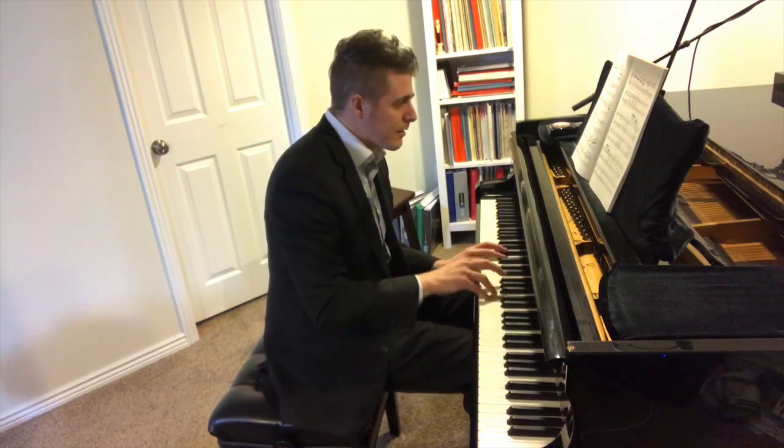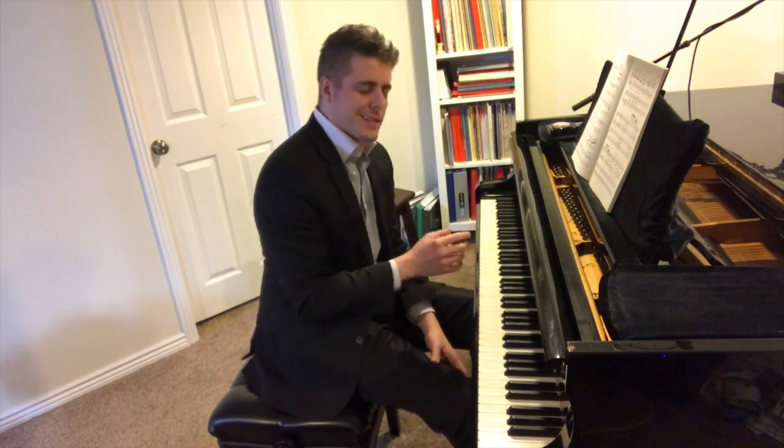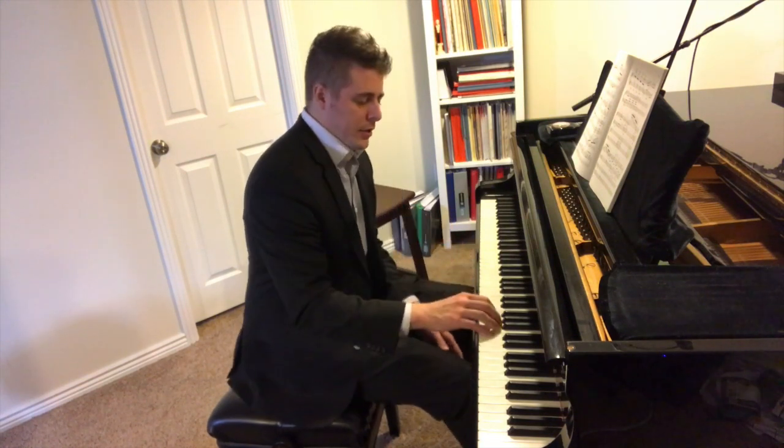There's that little part right there, and she kept messing up because she was trying to cross over. I think so much of our lives we're trained in scales — we're trained to cross over — that we're never really taught when to shift the hand versus crossing.